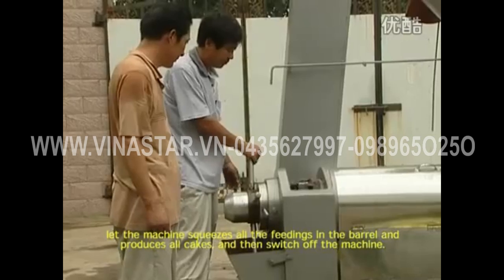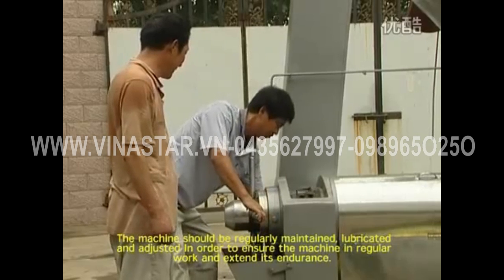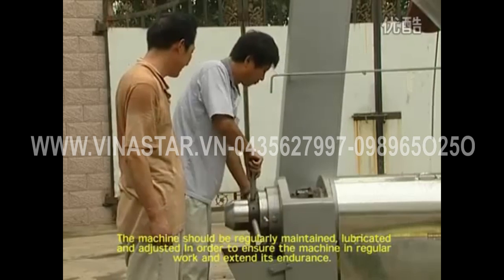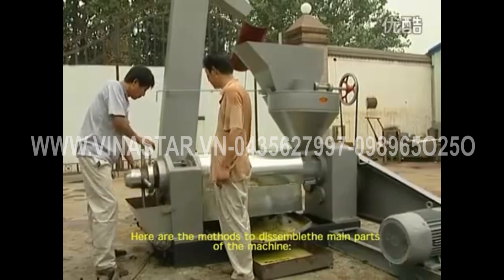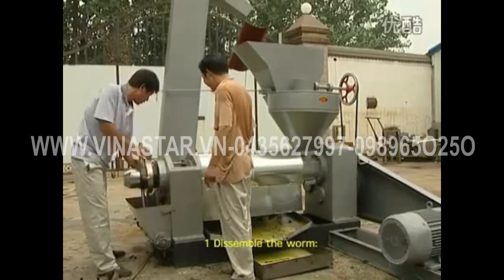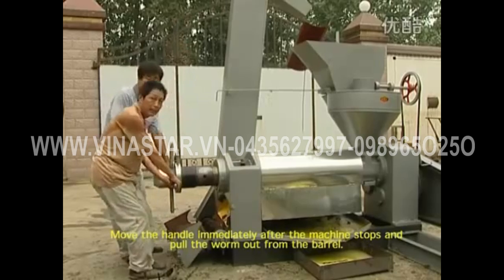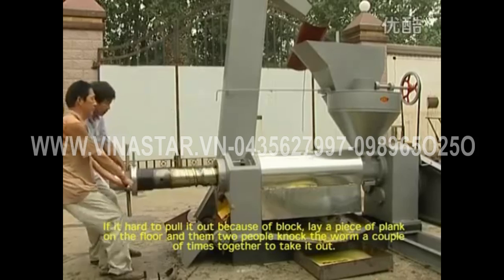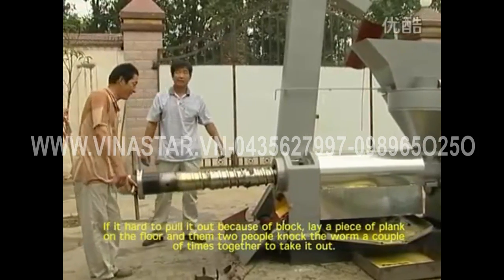Maintenance: the machine should be regularly maintained, lubricated, and adjusted in order to ensure normal operation and extend its service life. To disassemble the worm, move the handle immediately after the machine stops and pull the worm out from the barrel. If it is hard to pull out due to a blockage, lay a piece of plank on the floor, and then two people knock the worm a couple of times together to take it out.